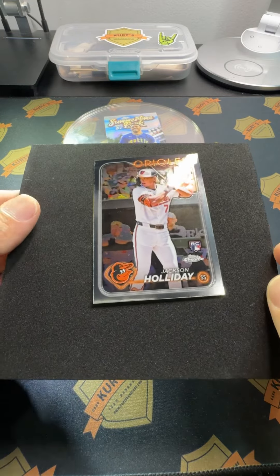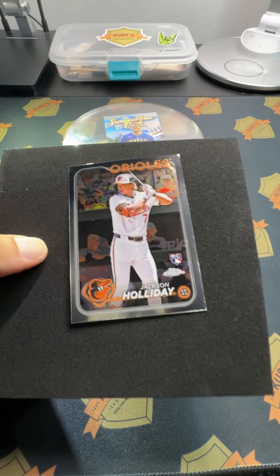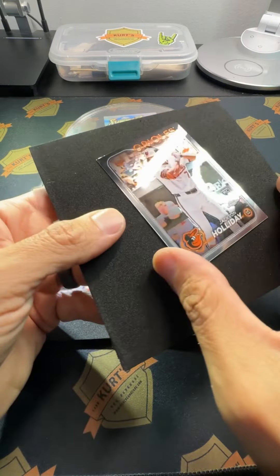I think a video follow-up would be the easiest way to get the information I learned over to you. Thank you guys for watching the Wednesday night live — we worked on 2024 Topps Chrome Baseball and I definitely enjoyed it and learned a few things.